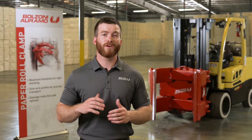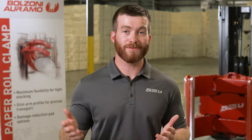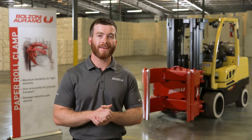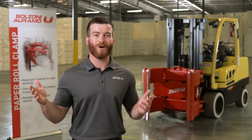Thanks for joining. Today we're going to be taking a look at the Balzoni Aramo paper roll clamp. Did you know Balzoni Aramo has been producing paper roll clamps for 75 years? They produce the world's only true mechanical 180-degree stop rotation paper roll clamp, with a rich history in the paper business and a wide platform of standard and customized models. Let's take a look at what makes the Balzoni Aramo product stand apart from the competition.